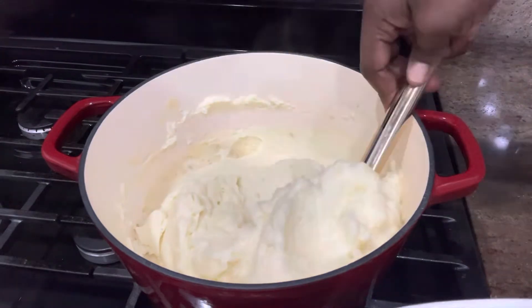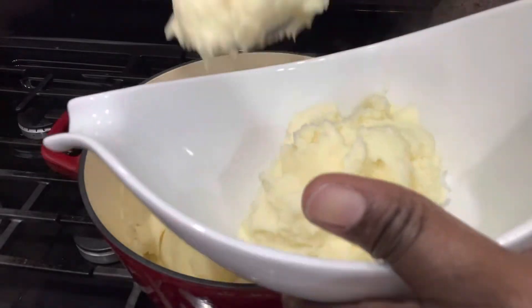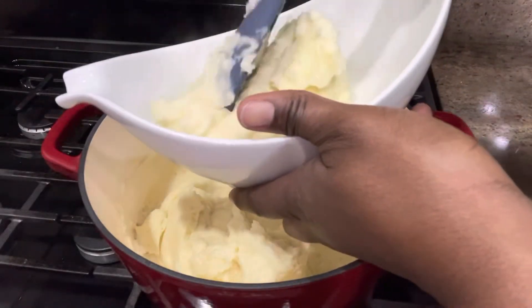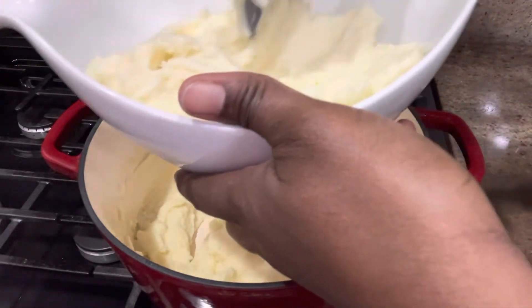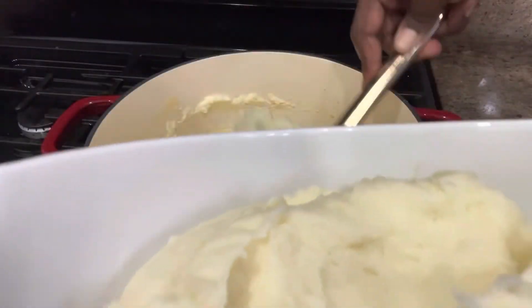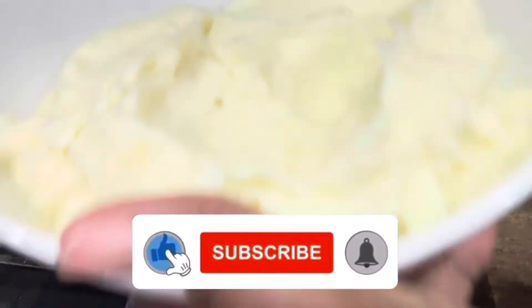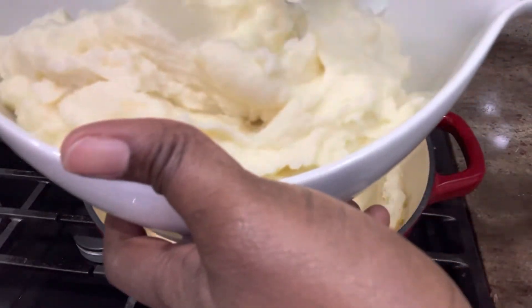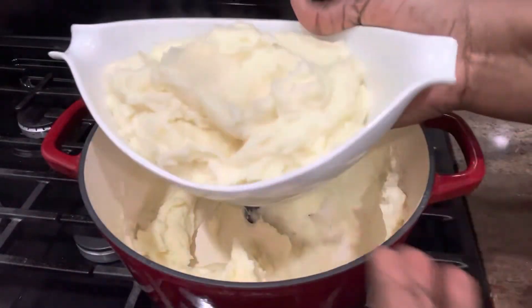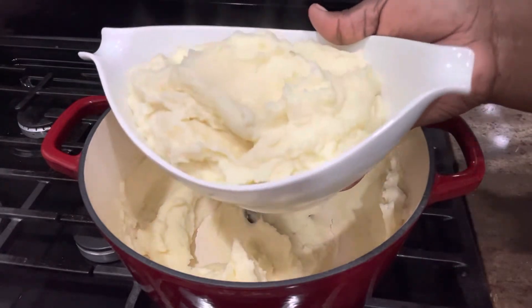This is a recipe you have to try. Thanksgiving is just around the corner and mashed potatoes are never missed on the Thanksgiving table — it is always one of the side dishes. I hope this video helps you make your special mashed potatoes this year.